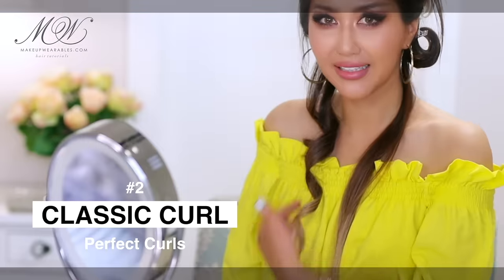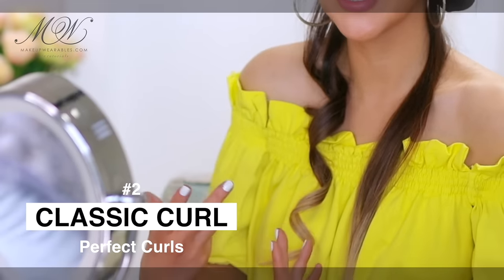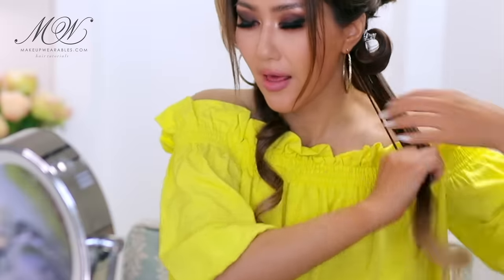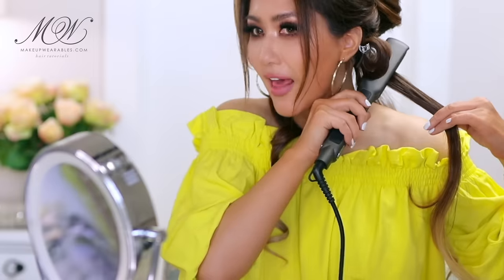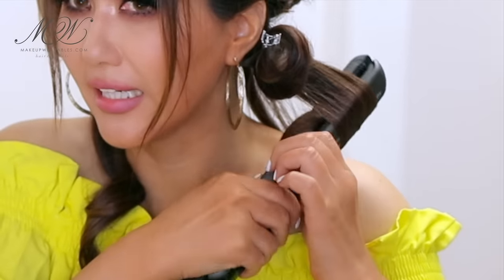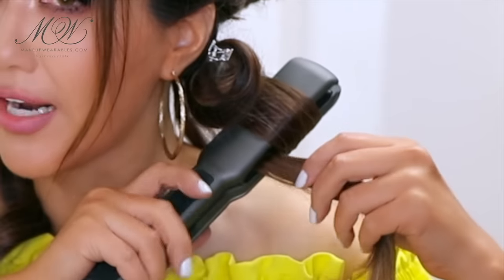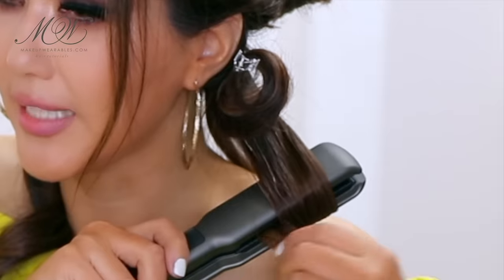Next I'm going to show you how to get really beautiful luxurious standard flat iron curls. Smooth the hair, then take your flat iron, place the hair in the plates, and turn the plates 180 degrees so the ends of the hair come out of the plates. Then very slowly bring it down.